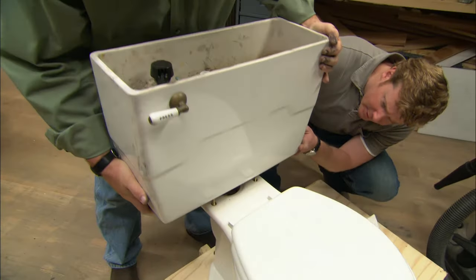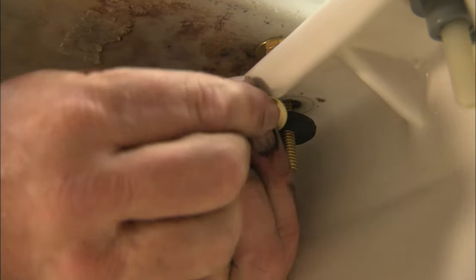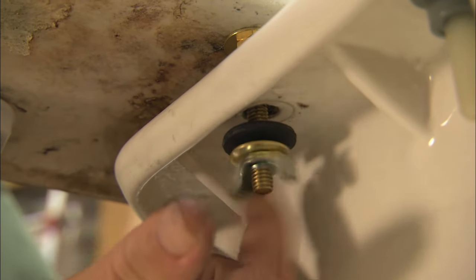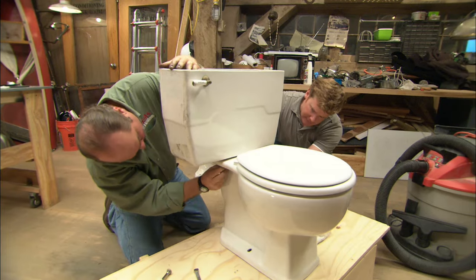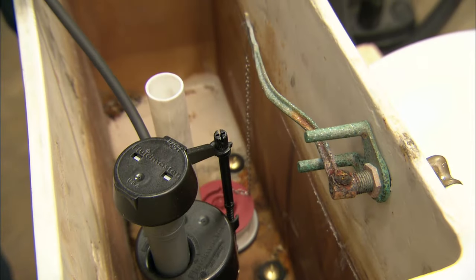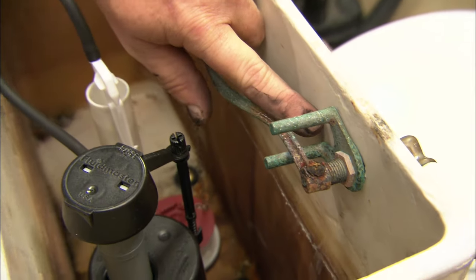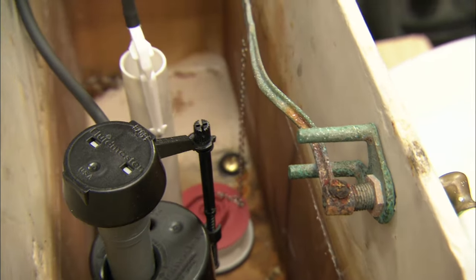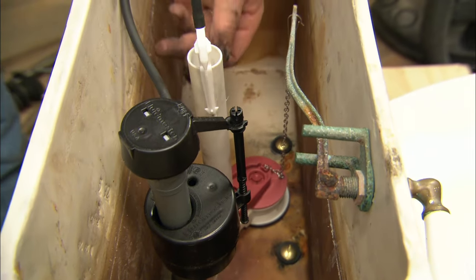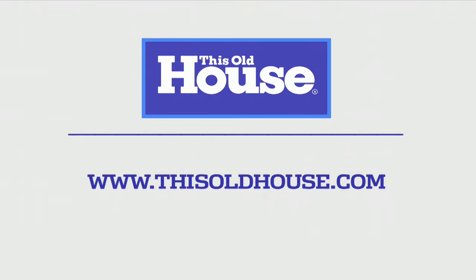Guide those bolts down into the bowl. There's another rubber washer and metal washer underneath, then a wing nut — tighten them up, but not too much or you'll crack the tank. Make sure the tank sits square. The refill tube goes into the overflow, and you can see the overflow height is right where we want it — just below the tank lever so no water comes out the front. If it were too high, you could just cut it down. Once the water is on, adjust the float to get the water level about one inch below the overflow. And we are back in business!